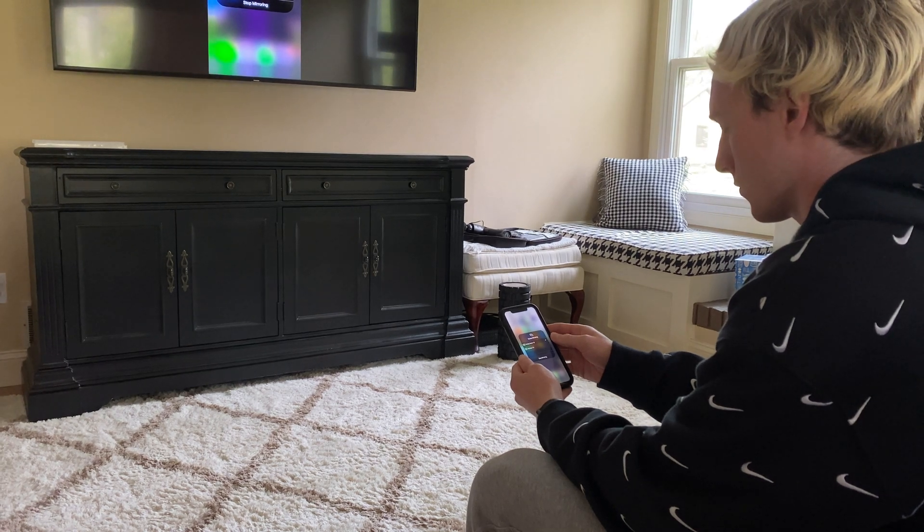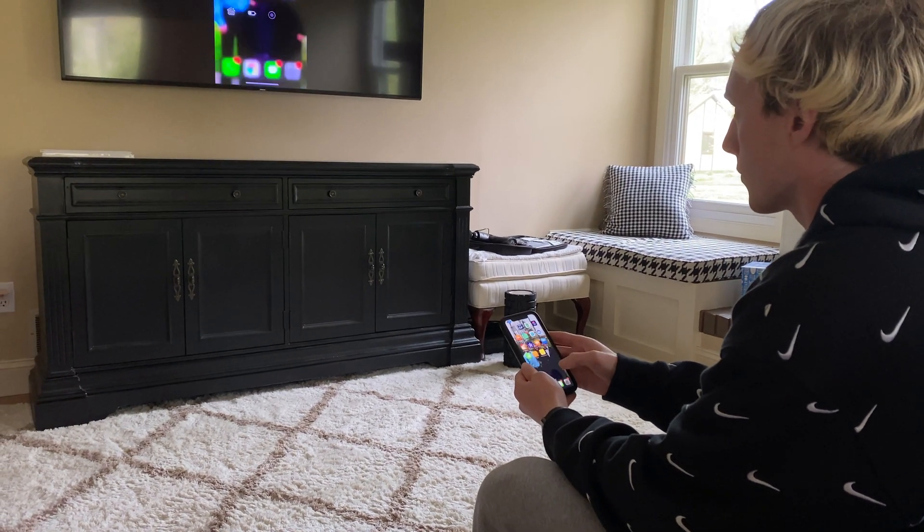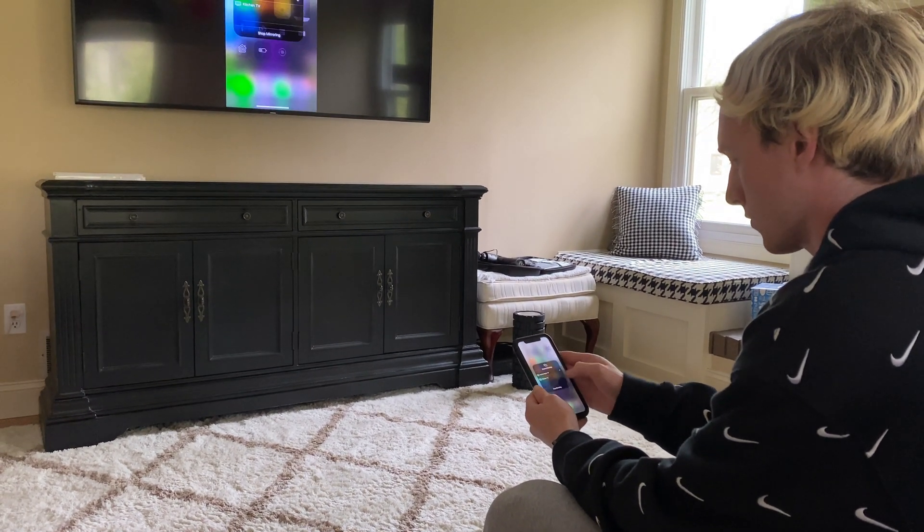This has worked great for me because AirPlay otherwise wouldn't work at all. If that's all you needed, leave a like, comment below, and hit the subscribe button with the bell icon. But if you want to stick around for a more in-depth explanation of why this is happening and how it might be fixed in the future, keep watching.